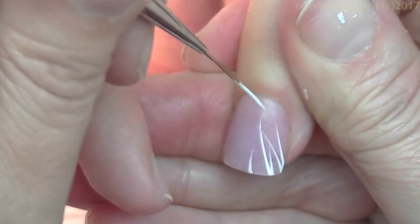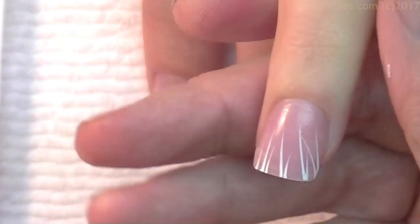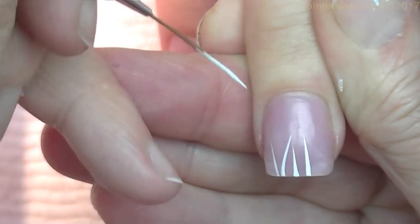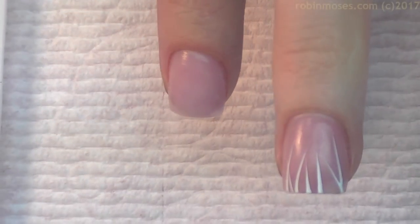And this is for beginners. This is a very simple and fast tutorial that teaches you how to use your striping brush. Anchor and pull up, anchor pull up, cross, cross, pull up, pull up, pull up.